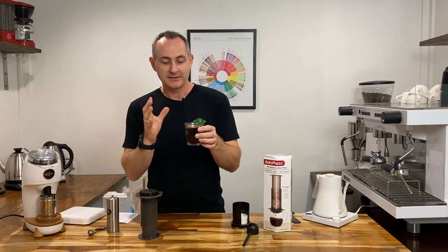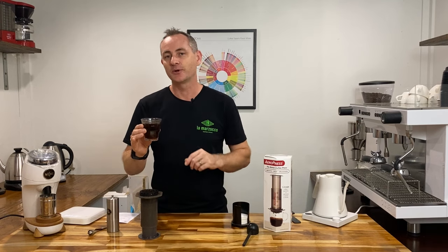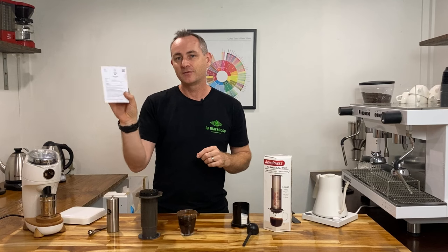So there you go — there is our standard inverted method with a paper filter Artisti brew recipe. 16 grams of coffee, 200 mils of hot water, 93 degrees, 2 minute brew time with a 30 second bloom. You can get this card from our website — go on there and download it and that will give you the perfect brew of your AeroPress.